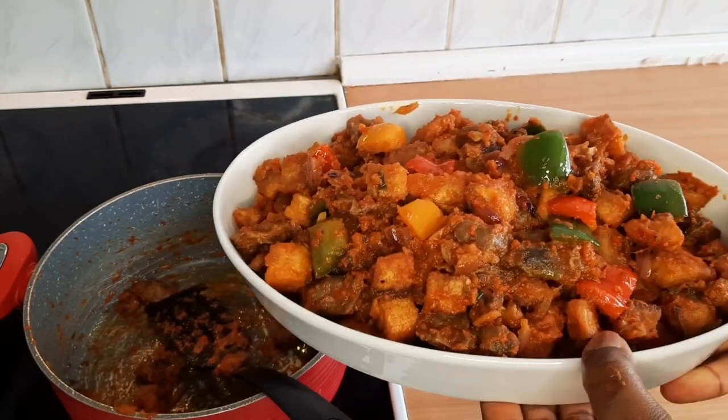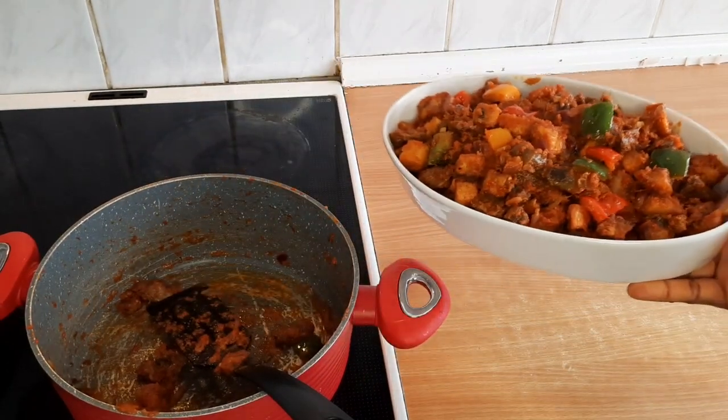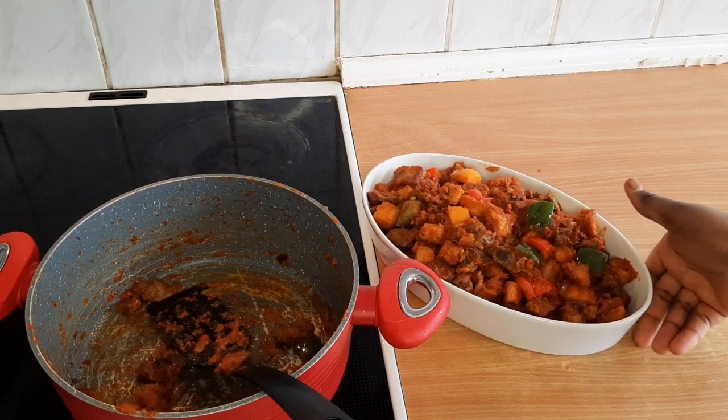Please try this recipe and let me know how it was. This is the end of this video — please like, comment, share and subscribe, and I'll see you guys in my next one.